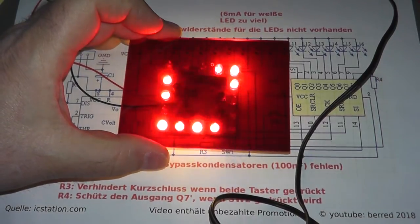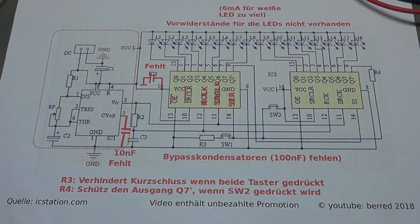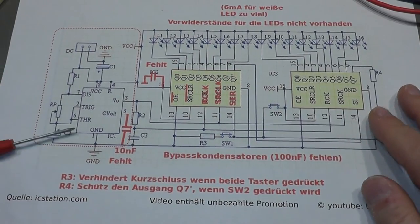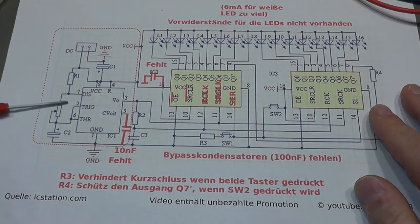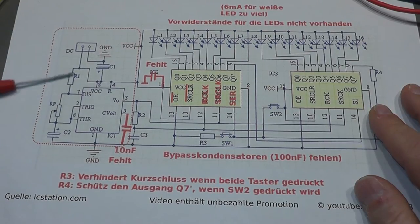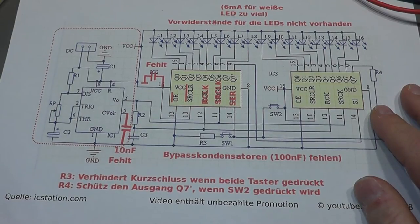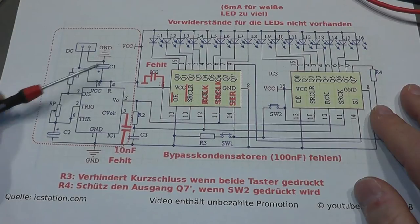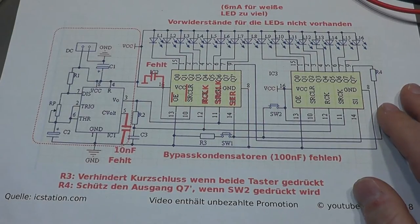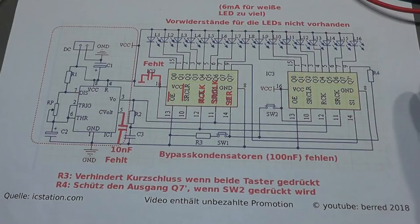Now I want to go into detail on the circuit. Here you can see the circuit downloaded from the ICStation page. On the left side you see the typical circuit for the 555 timer in astable operation, with resistors R1 and RP and capacitor C2 — this construction is typical for astable functionality. The DC input is 5V with a large bypass capacitor of about 10 µF. The circuit works with 5V because we have TTL components, a 74 series.